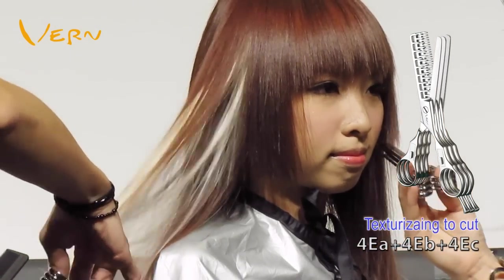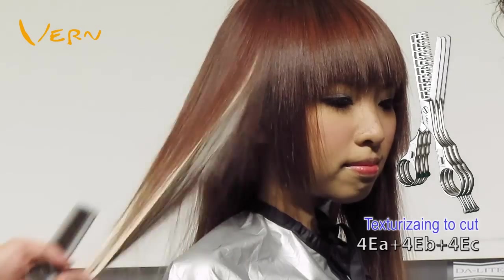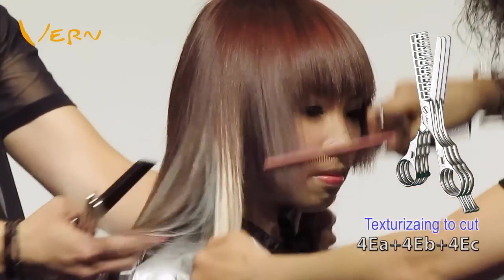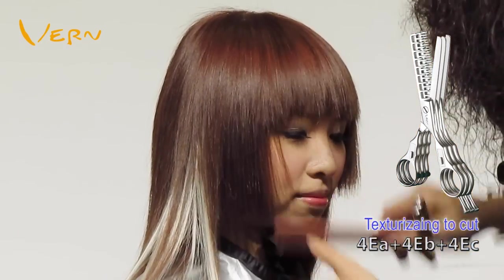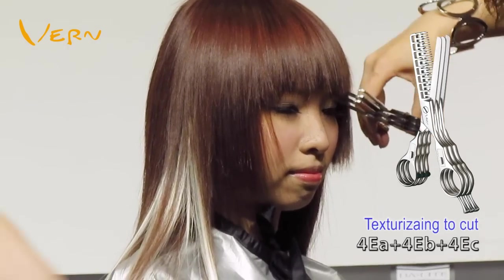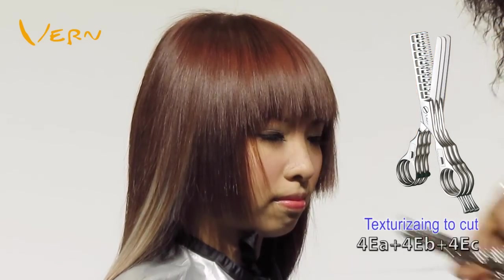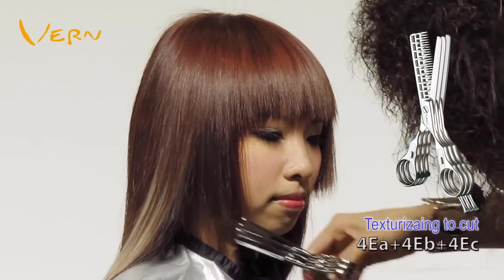After texturizing to the desired volume, I apply the Vern Focal Texturize-to-Cut method, which means operating repeatedly at the same position to refine design length. Texturizing scissors can not only adjust hair volume, but also cut length.